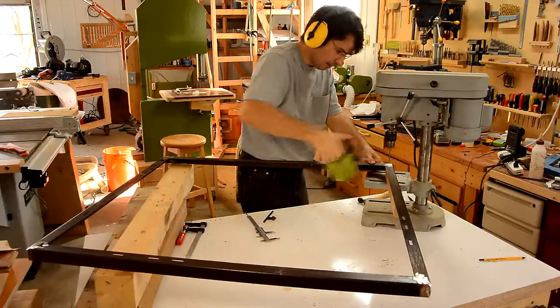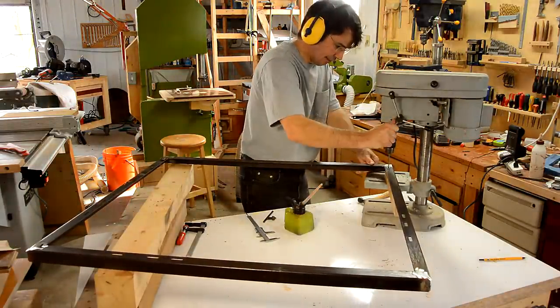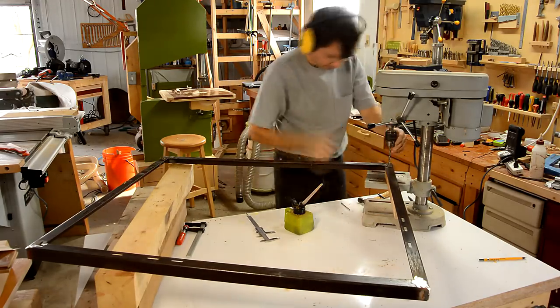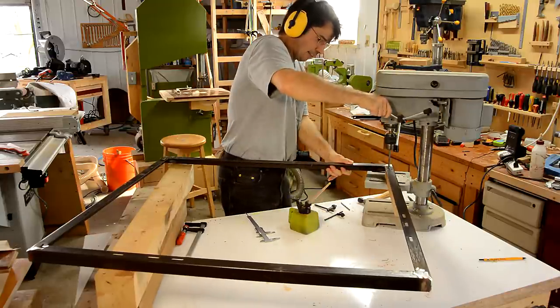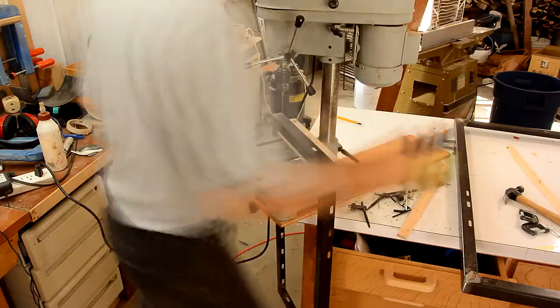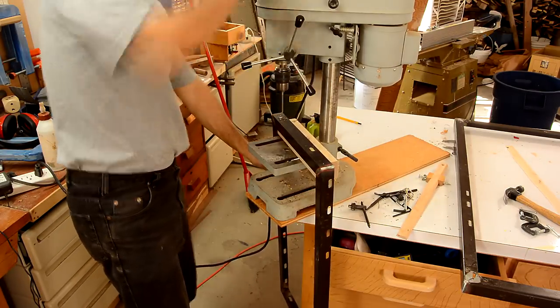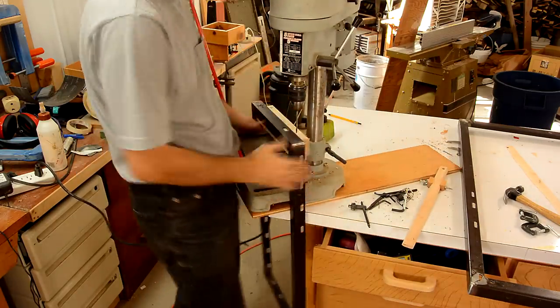These bed frames are really hard steel. I need to drill them with a drill press, and even if I drill pilot holes I can only get about 4 holes before I need to resharpen the drills. Getting these pieces on the drill press is very awkward.